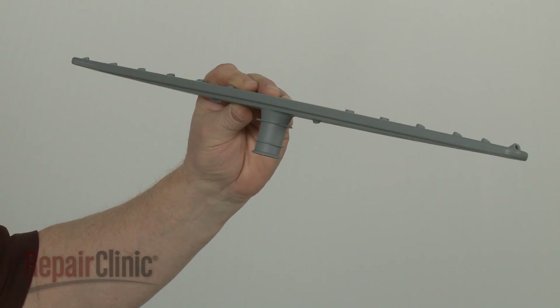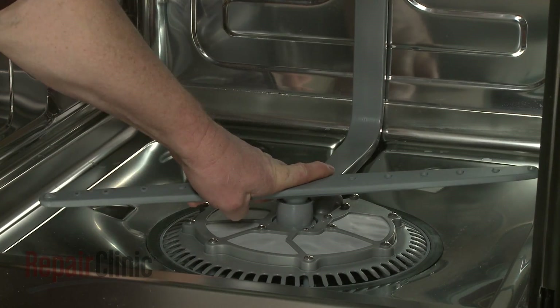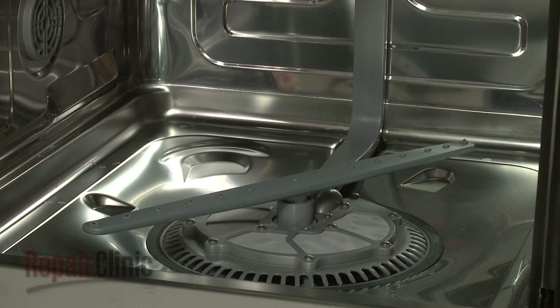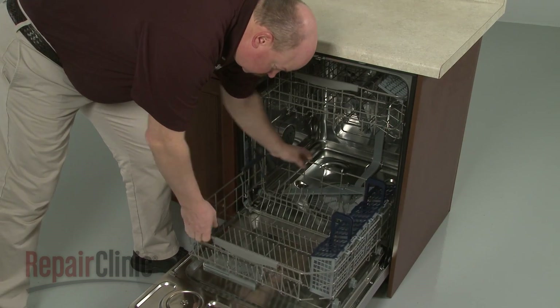Install the new lower wash arm by aligning it on the pump housing and snapping it into place. Replace the lower dish rack and your dishwasher should be ready for use.